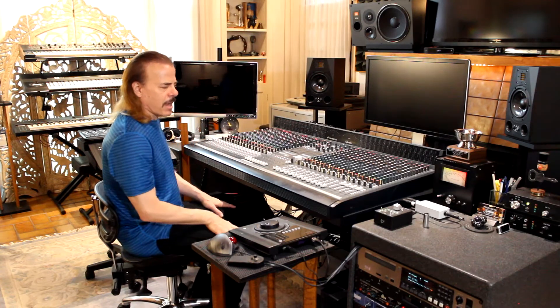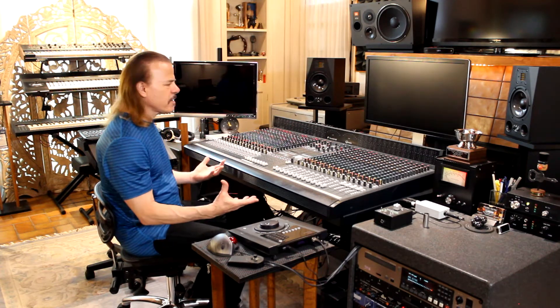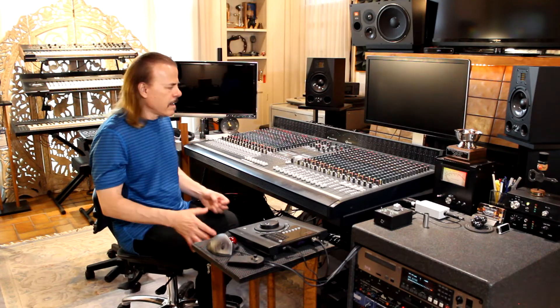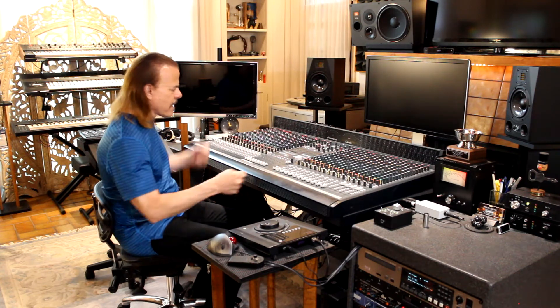What are the biggest drawbacks of this console? And it's always been: how do you get into it? How do you service it? It usually takes me a full day to take everything apart and open up this console, pull things out, take them on the bench, put them back in, close it up again, test it, make sure it's working. That's a whole day, even just to do a little minor maintenance.